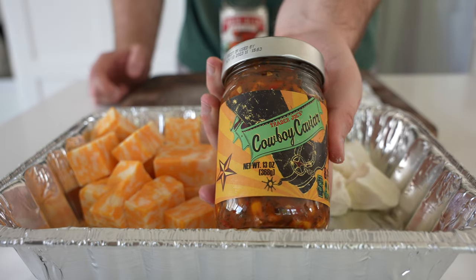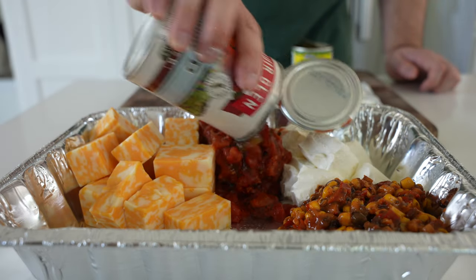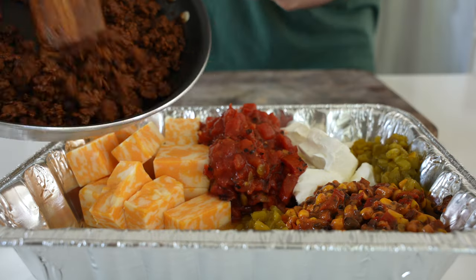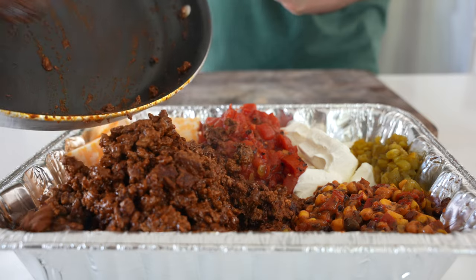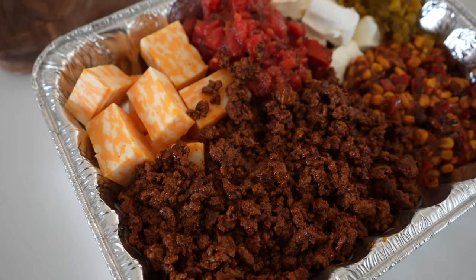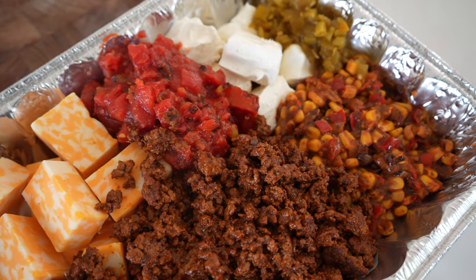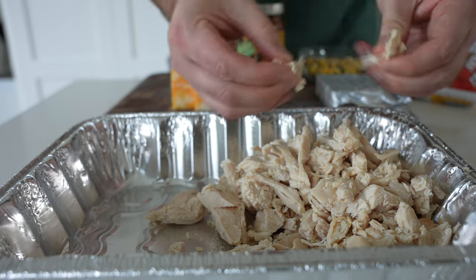Eight ounces of reduced fat cream cheese and a blend of Colby and Monterey Jack cheese. We have a 13-ounce jar of cowboy caviar — you could use any cowboy or Texas caviar. Then we have fire-roasted tomatoes and diced green chilies. You could also use diced pickled jalapeño for an extra kick. Then we have a pound and a half of extra lean ground beef that's been cooked with two packets of taco seasoning and about a cup of water.